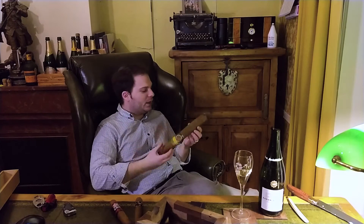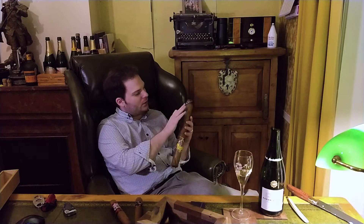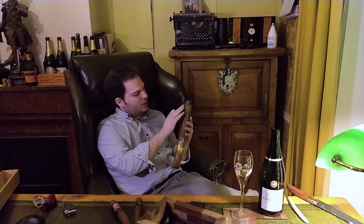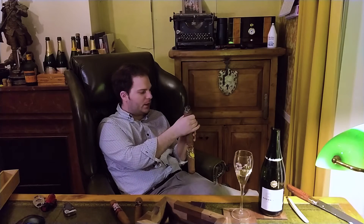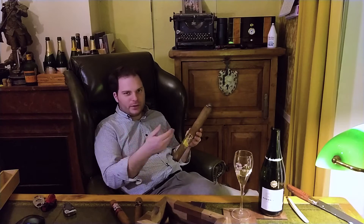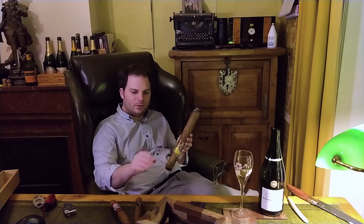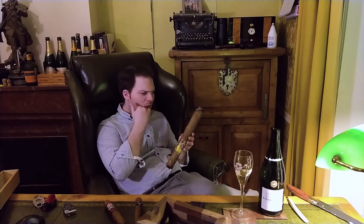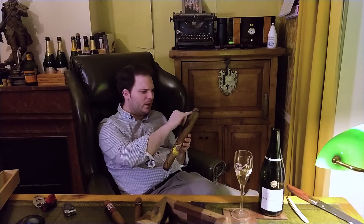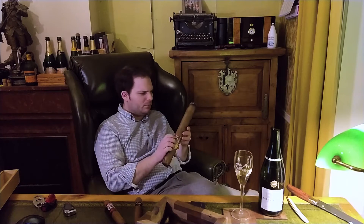It looks like we're already getting a little runner here. It's really hot up there — I know it's a cigar and it's on fire, it's meant to be hot, but not that hot. Normally on even a large cigar I can lick up there and get a little moisture on the wrapper to stop it burning unevenly.